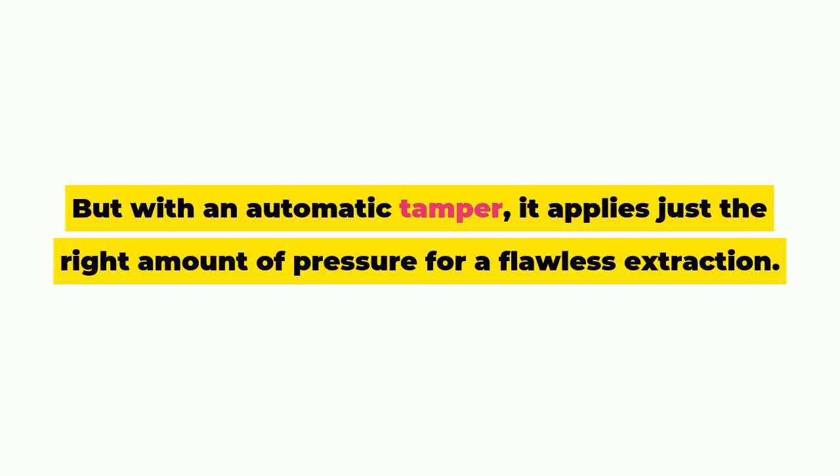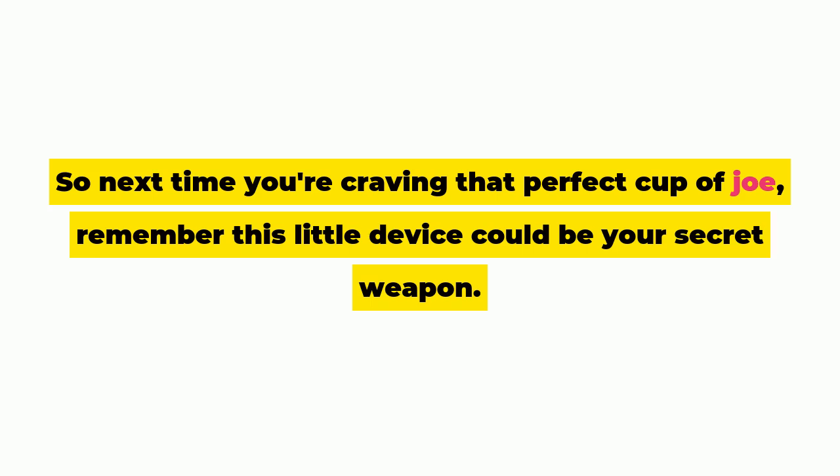But with an automatic tamper, it applies just the right amount of pressure for a flawless extraction. So next time you're craving that perfect cup of Joe, remember this little device could be your secret weapon.